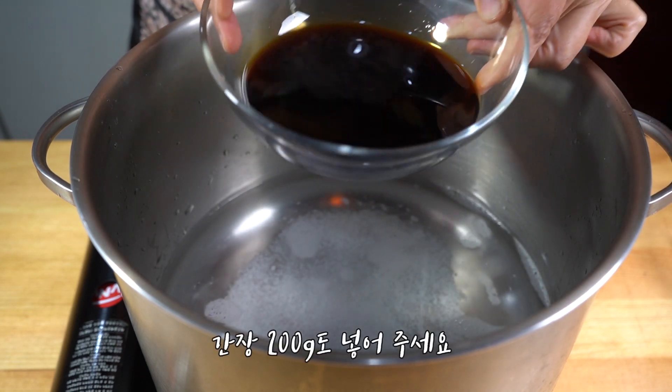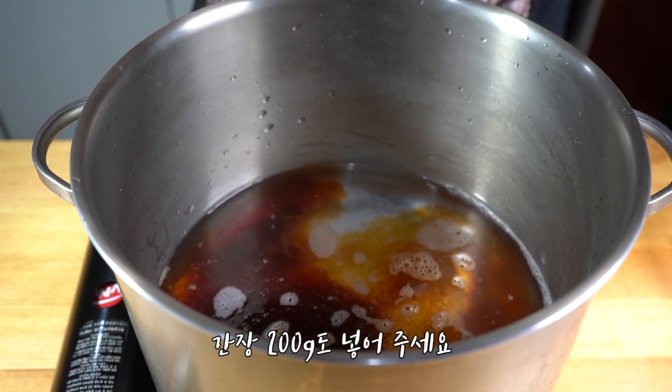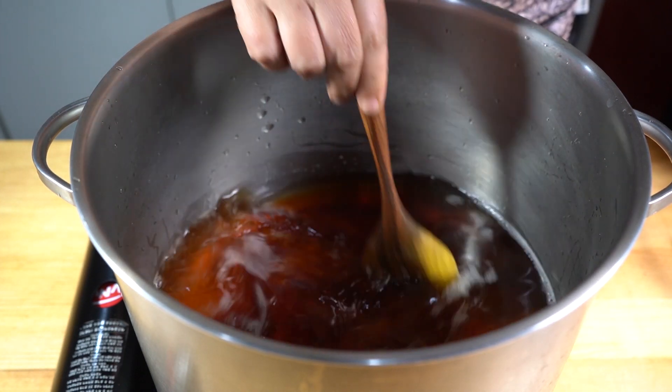Minimum 1.1, minimum 1.2, minimum 1.5-7 minutes. Minimum 3.5 minutes. I'm gonna try it.